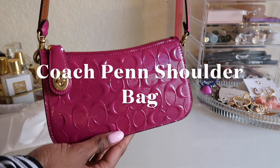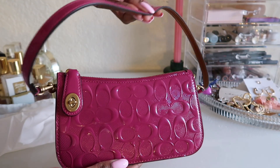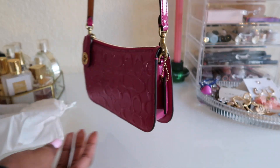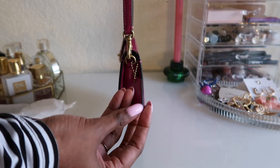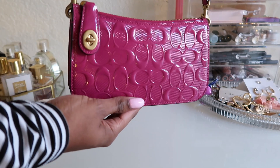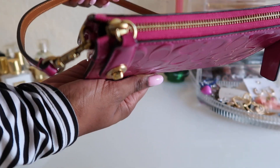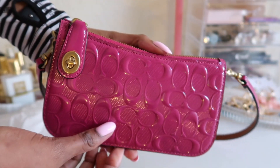Look at her — she is stunning, she is so pretty, she is girly, she's dainty, I'm obsessed. She comes with a little cute dog tag on the side and patent leather as well. It has a turn lock, and on each side of the turn lock it says Coach, which I thought was very cute.